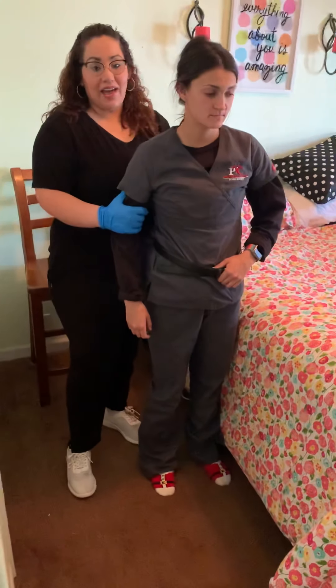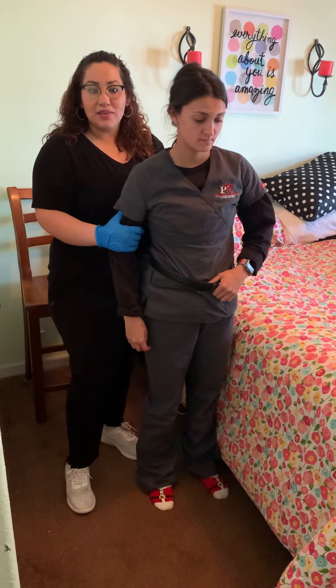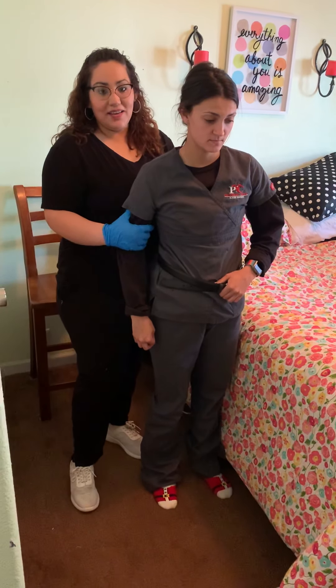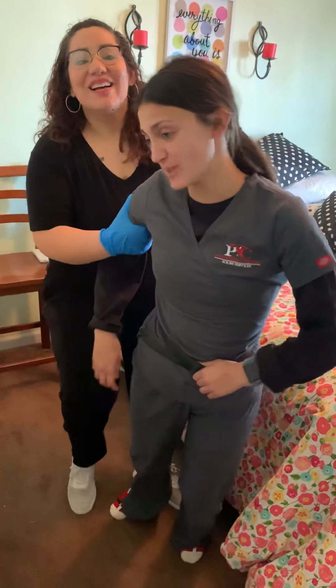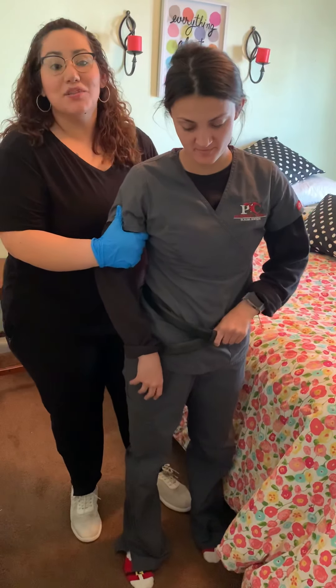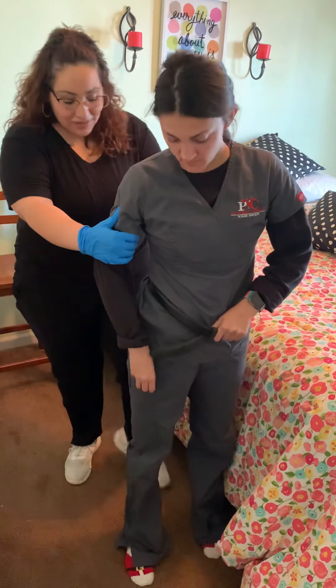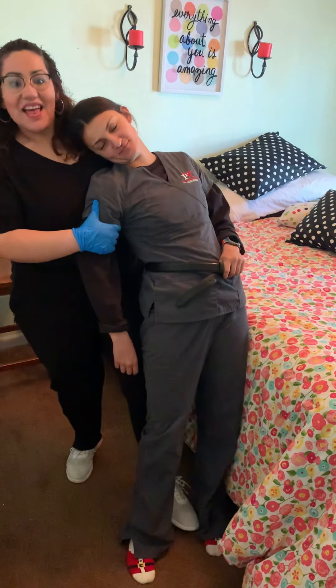Are you ready to get up? On the count of three, we'll get up. You have to make sure that you hold on to the back of the belt. One, two, three — up. Are you dizzy? Are you okay? When you start walking with them, you want to make sure to hold on to them on the strong side, that way you don't hurt the weak one. So we're going to go ahead and start walking.